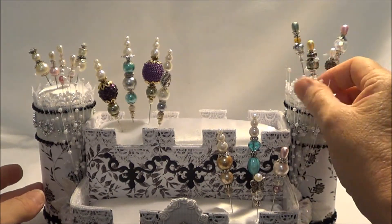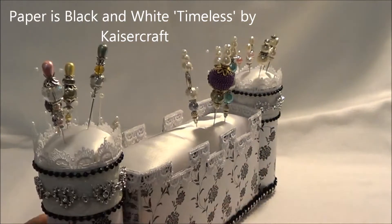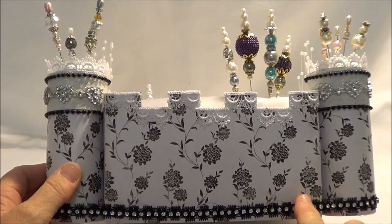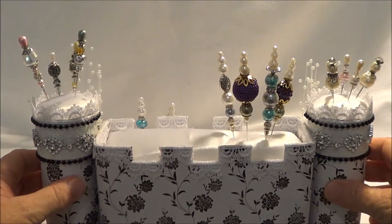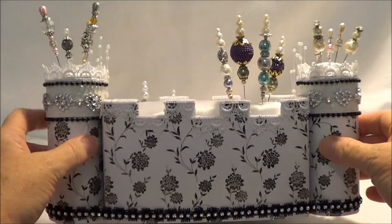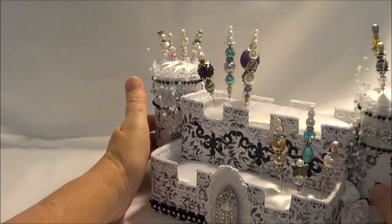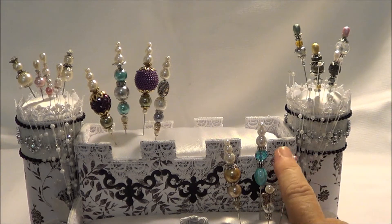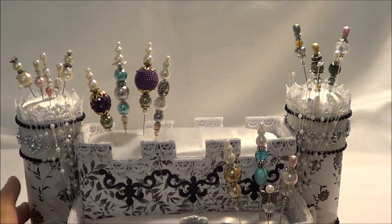I put this spray in the corner mainly just to hide the join a little bit. At the back, instead of going in and back out, I've just wrapped it straight around to give it a little bit more strength — because although they are glued onto the side and quite securely, it just adds that little bit of extra strength being wrapped all around.